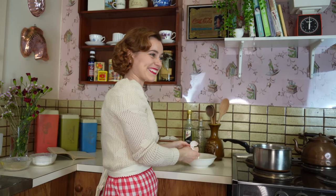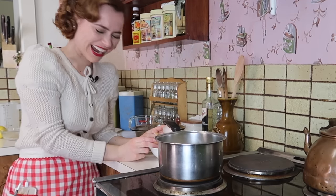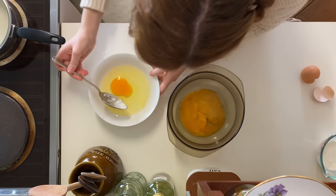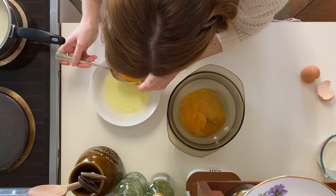What the hell did I just do? I just dropped the whole egg in and the yolk is seeping out. What is wrong with me?